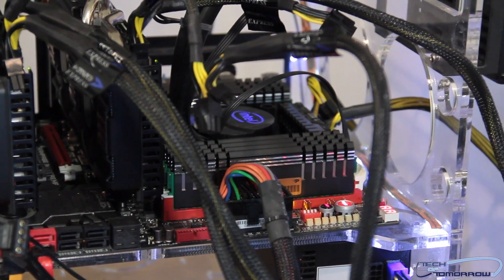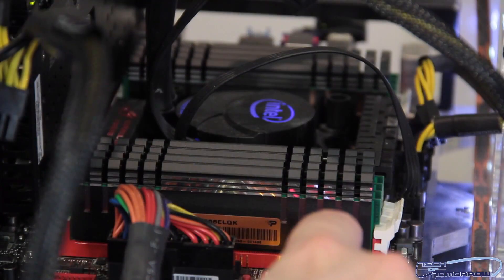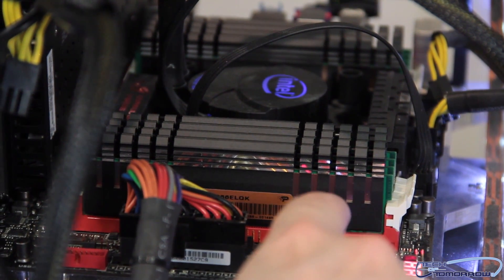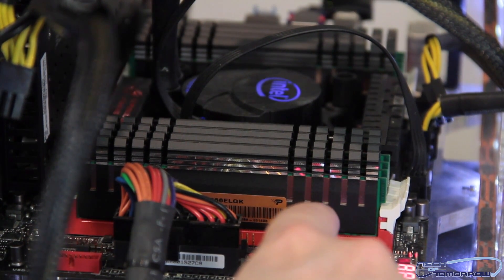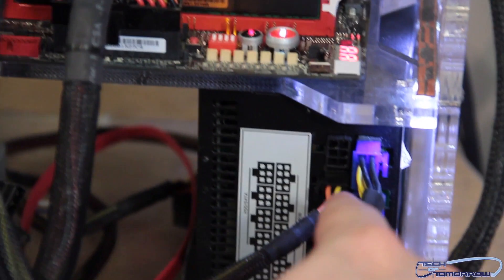We're running the i7-3820. This is a four-core CPU running at 3.6 gigahertz at standard rate. Next up is the memory. This is from Patriot — this is the Division 4. This is a 32 gigabyte kit of DDR3 memory, XMP profile running at 1866 megahertz. Down here below that we have our power supply.